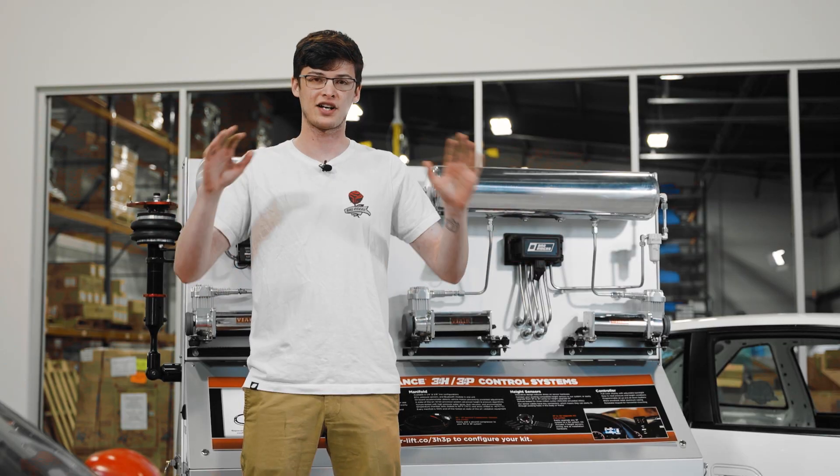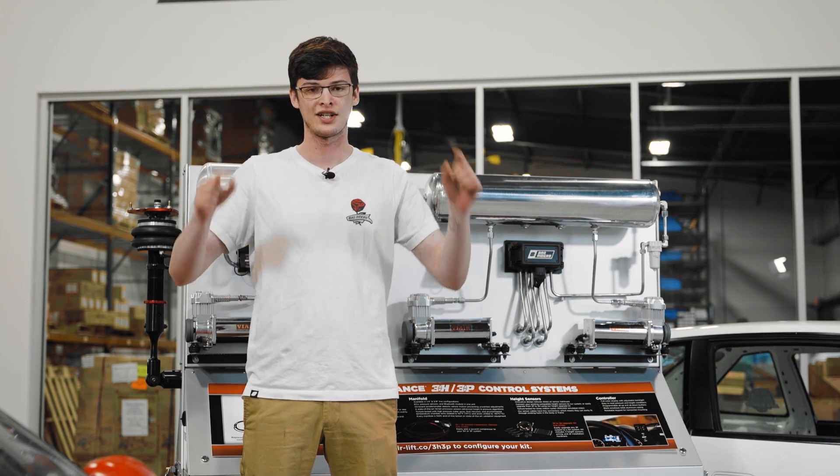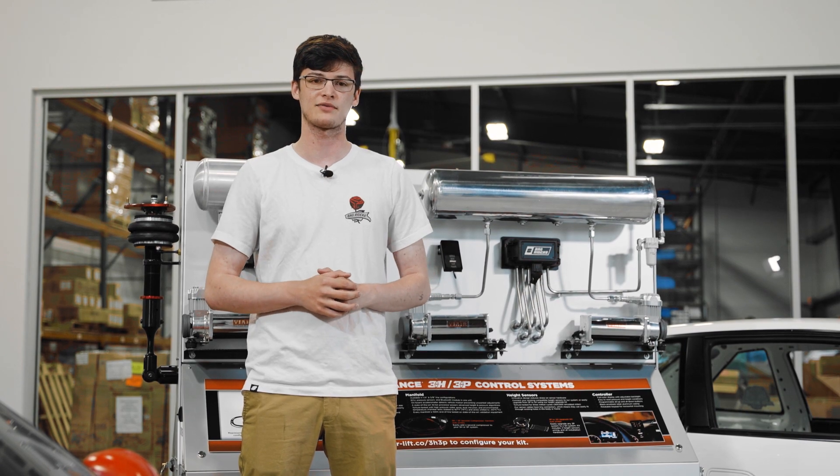All right, so that just about covers everything that goes into an air ride kit. If you have any other questions about any of the components that we went over, leave them in the comments down below, and as always for all your air suspension needs head over to bagriders.com — your one-stop drop shop.